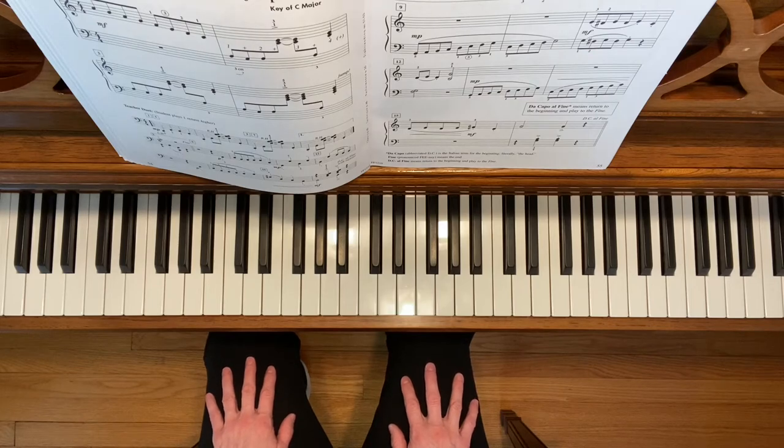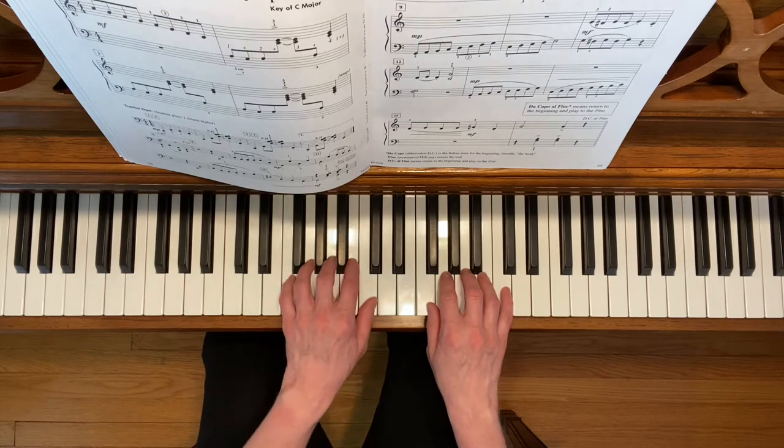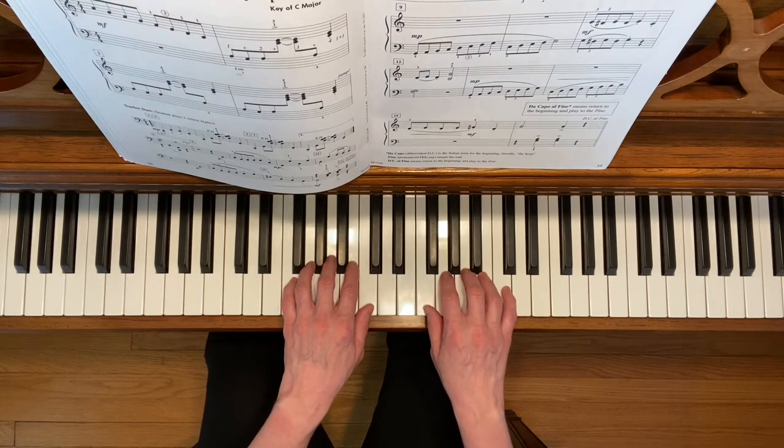This is Jumpin' Jazz Cat. To play this piece, place your right pinky on treble C and your left third finger on the A below middle C. Here we go!